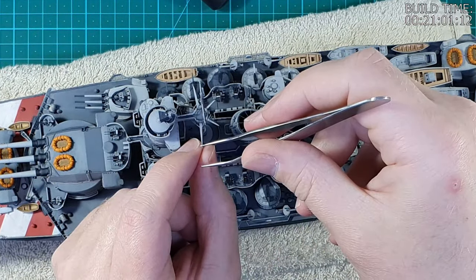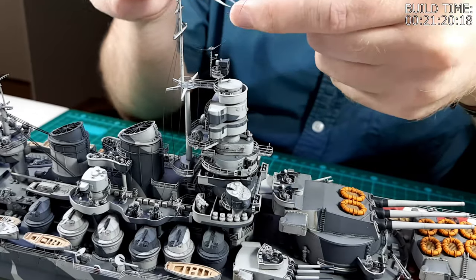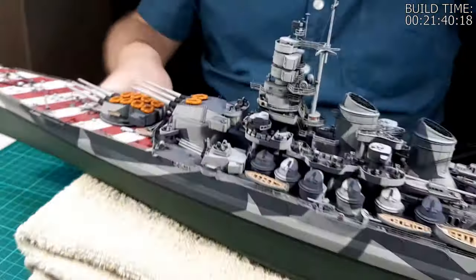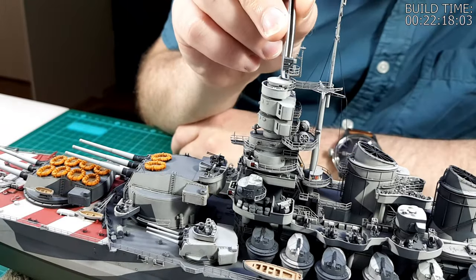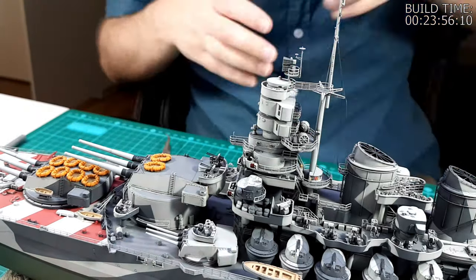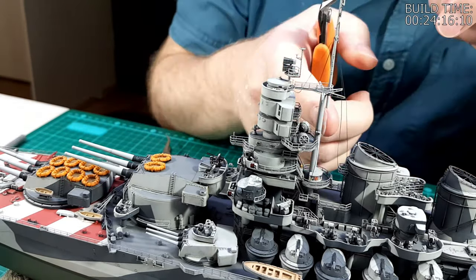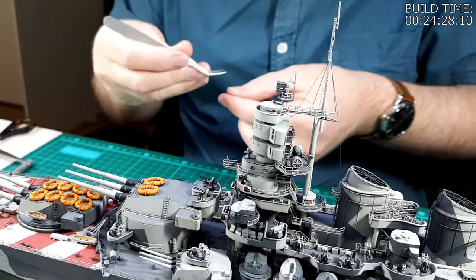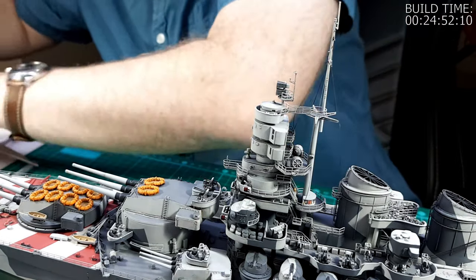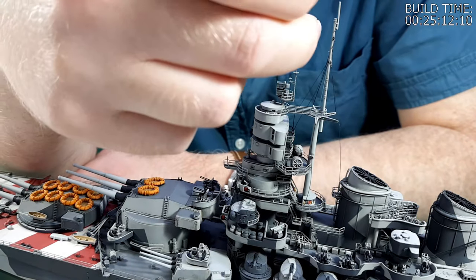I'm intentionally doing the line that runs forward onto the walkway last, because when this mast is returned to its erect position, I want the lines to all be under the correct tension. I'm pulling quite hard on this EasyLine to bend the mast forward a little bit. Now that the glue has dried on the connection points between the EasyLine and the starfish platform, I can cut off the excess with clippers. Then I move on to installing the lines that go to the upper yard arm — the exact same process is followed again.